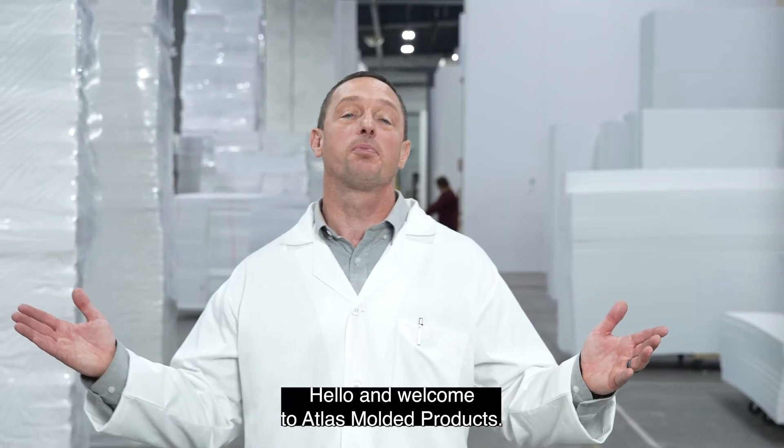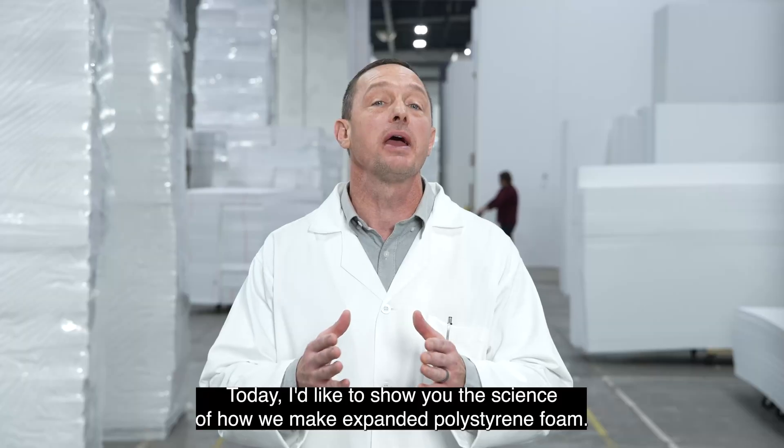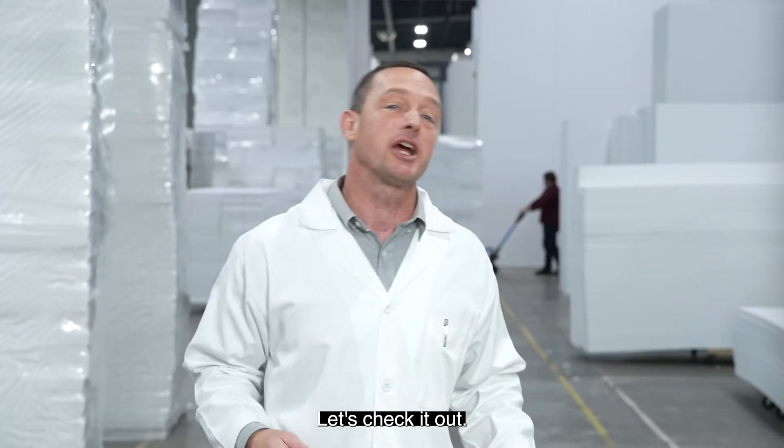Hello and welcome to Atlas Molded Products. Today I'd like to show you the science of how we make expanded polystyrene foam. Let's check it out.